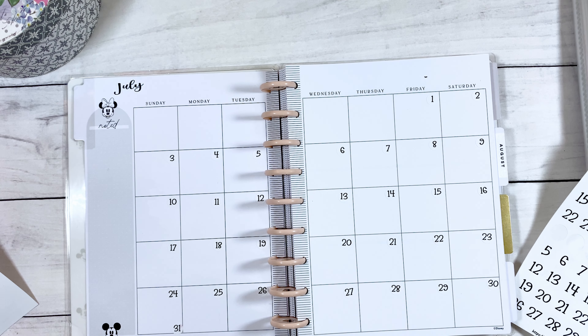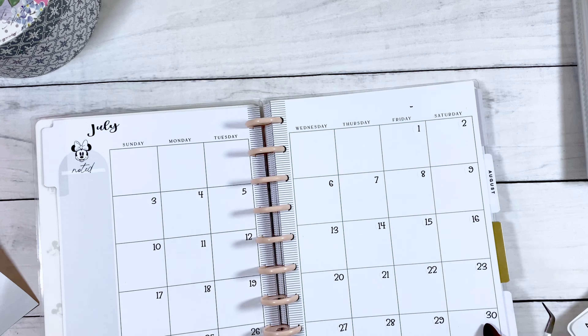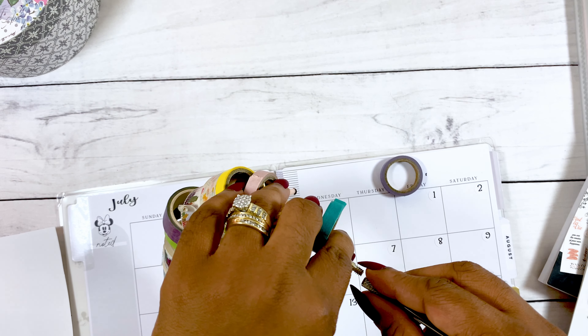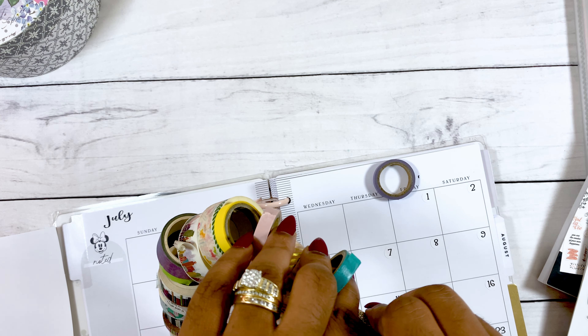So while I'm finishing these date dots, I just want to say hi and welcome to my channel. My name is Misha Lee of Lee's Planner and I am so happy that you are here. I hope you stick with me till the end of the video.